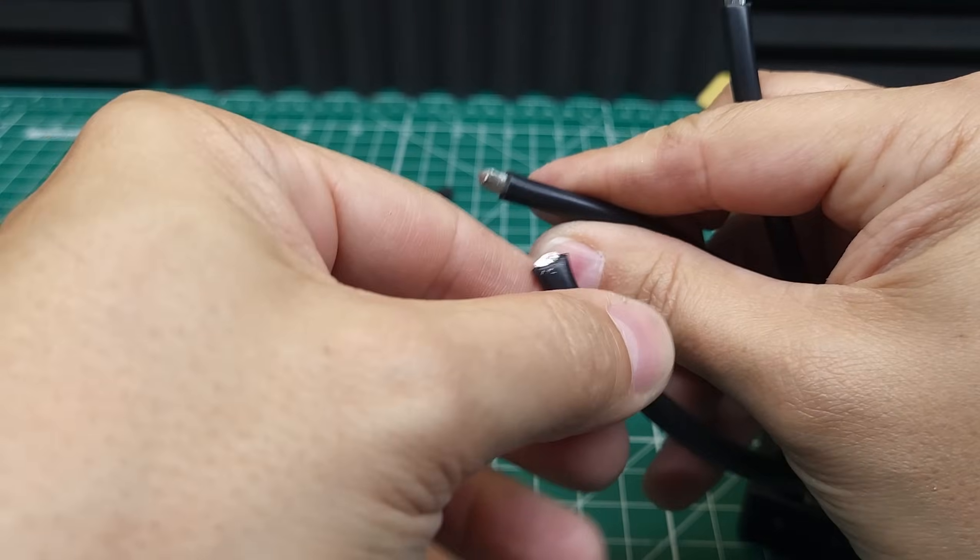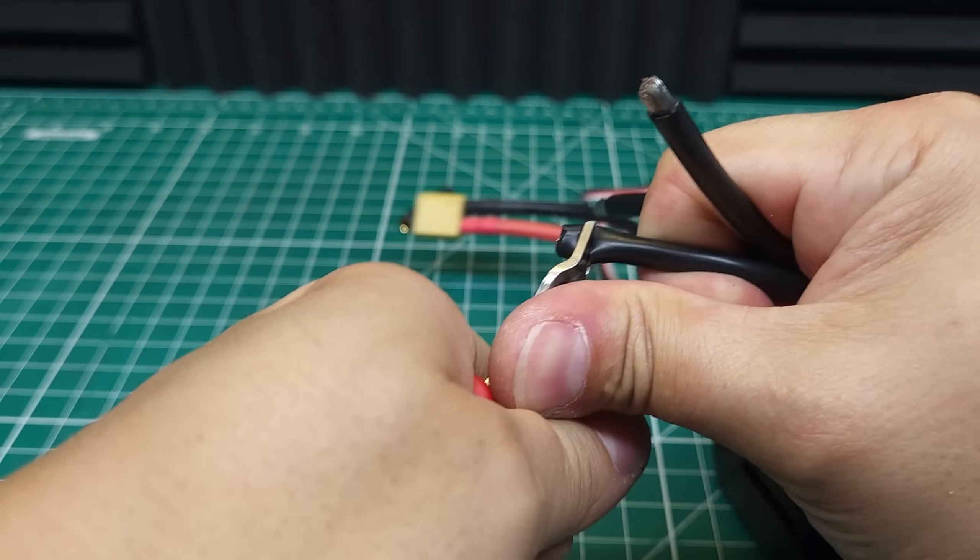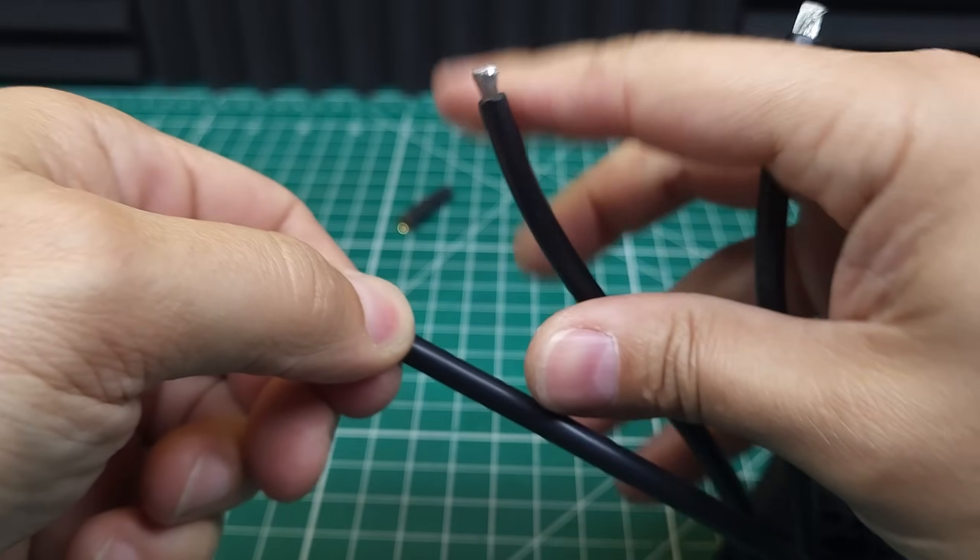Normally I would just use 6.5mm bullets or one of my adapter cables, but I don't actually have an adapter cable to go from 5mm to 6.5mm or 5mm to 4mm.